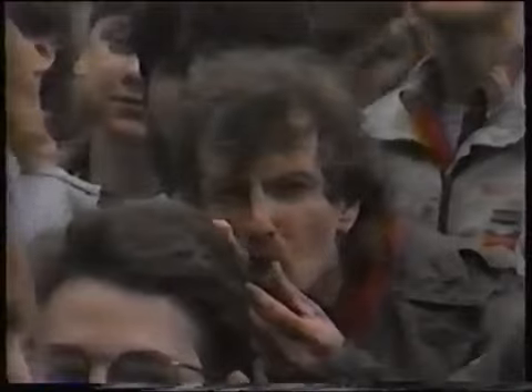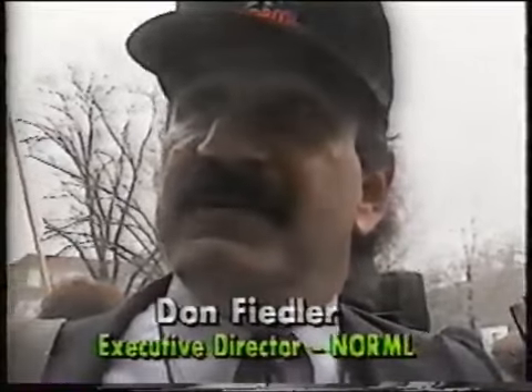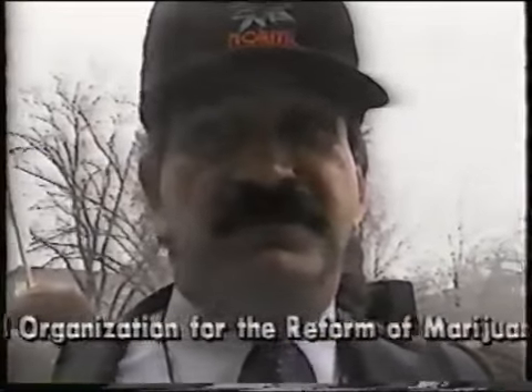The city of Ann Arbor was the first city to decriminalize marijuana in 1972. So this has been a bastion of sanity for the rest of the country in terms of saying, here's the way that we should deal with citizens that choose to smoke marijuana. The rest of the country is crazy.